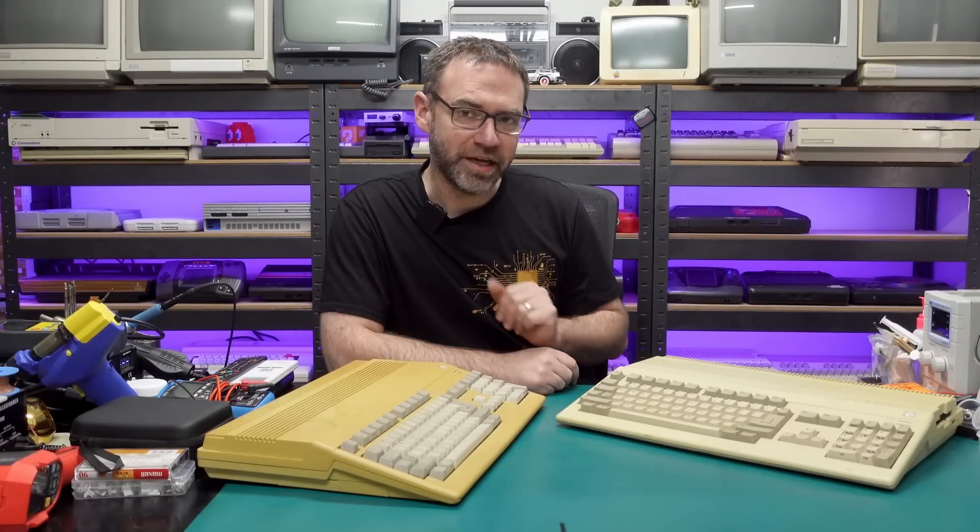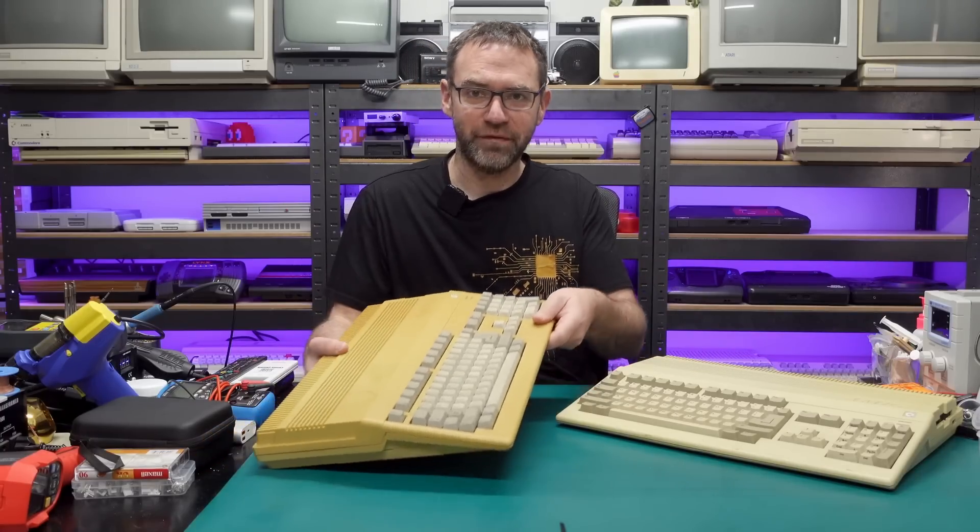Hey everyone and welcome to the Retro Channel. Today we have a couple of Amiga 500s in for repair. This one has a faulty disk drive and this one shows a garbled screen when it's first powered on. So let's sort out the faulty disk drive first and then we'll come back to the very yellowed A500.